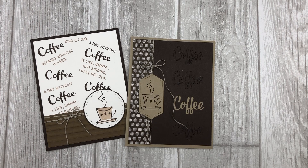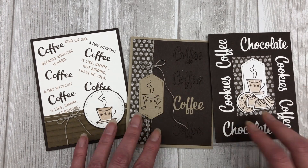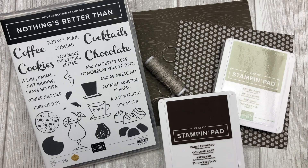The cards in this video feature the Nothing's Better Than stamp set from Stampin' Up and the Love You More Than die set from Stampin' Up. Keep in mind that you can use any stamp set or die set to create the sentiment backgrounds for your cards. For a complete list of supplies and all of the step-by-step instructions, feel free to download the printable tutorial. You can find the link in the description below this video.